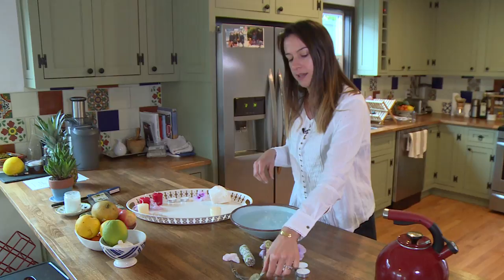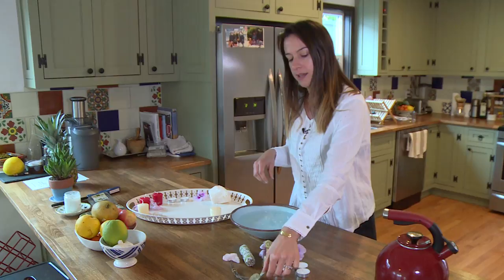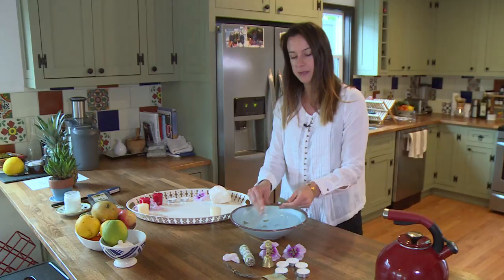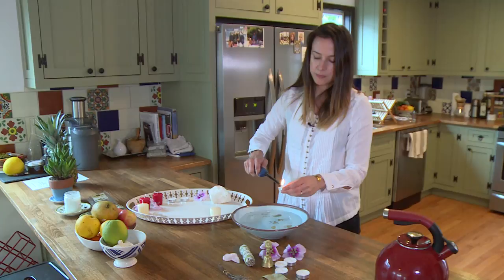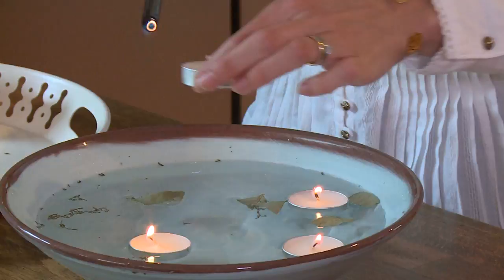I'm going to put some of these medicinal herbs — bay leaf and some thyme — in the bowl. Then we're going to start lighting the candles and place them on the bowl. As I said, five is a really good number — it's a very lucky number.